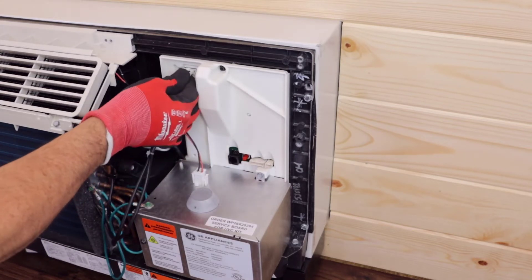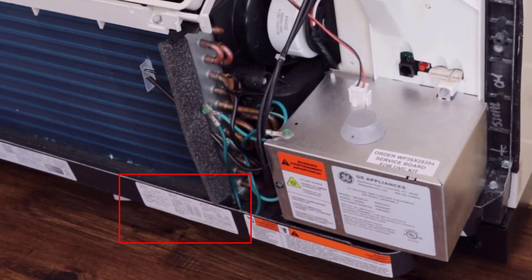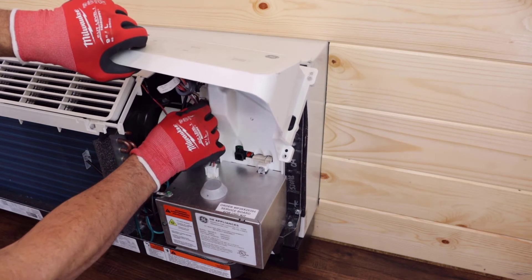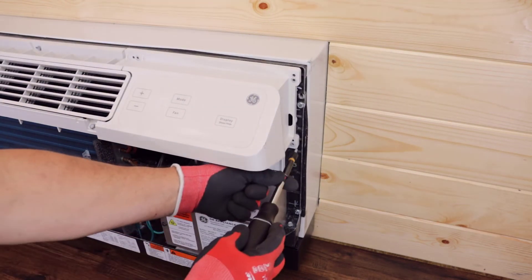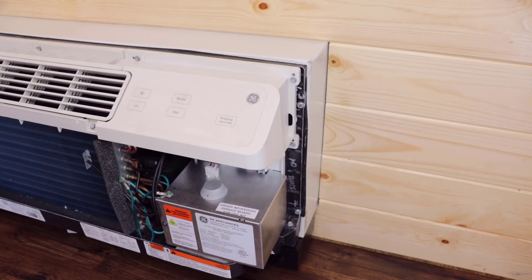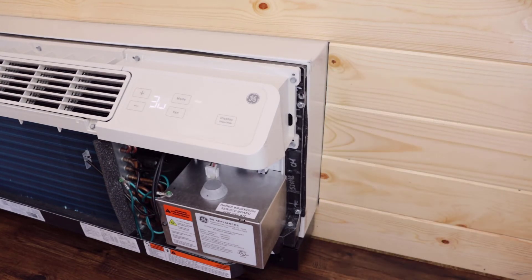Reconnect the thermistors. Place the new auxiliary settings sticker on the base pan over the original. Place the new mini manual from the kit in the control area for future use. Connect the user interface panel and secure it to the chassis using the original three screws. Restore power to the unit and set the engineering revision — P1 will be displayed prompting this process. Verify the auxiliary settings match the original settings and change as needed.